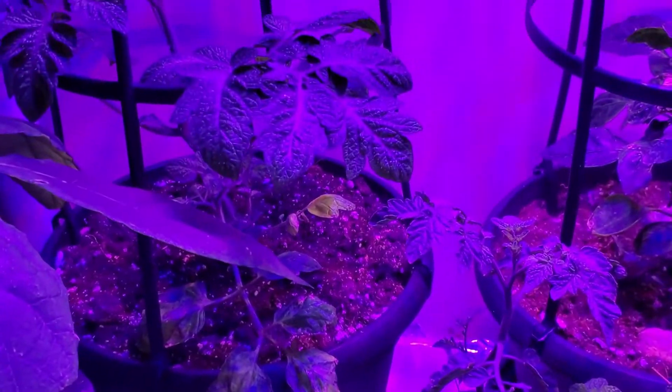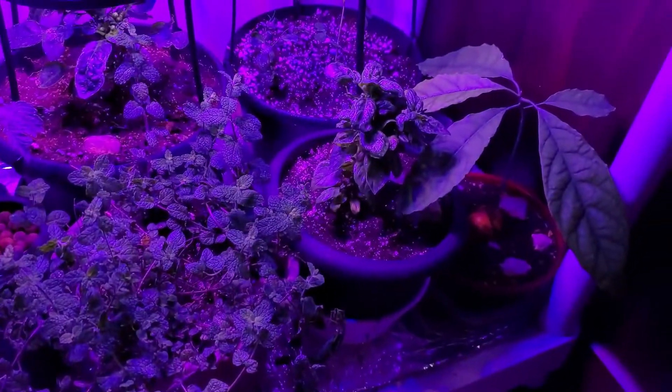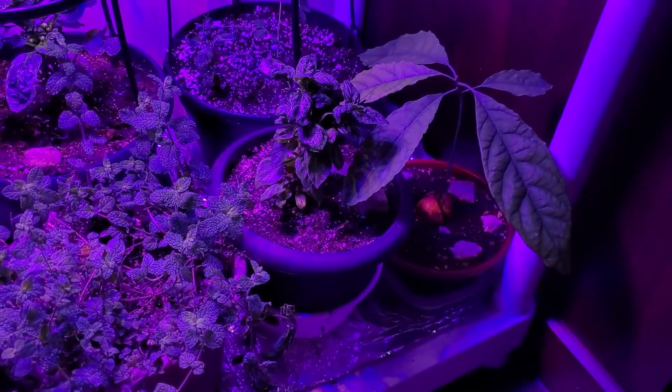That one's hydroponic — I have a couple of videos on those too. But yeah, that's for now. See you later, thank you for watching. Nos vemos, tchau!